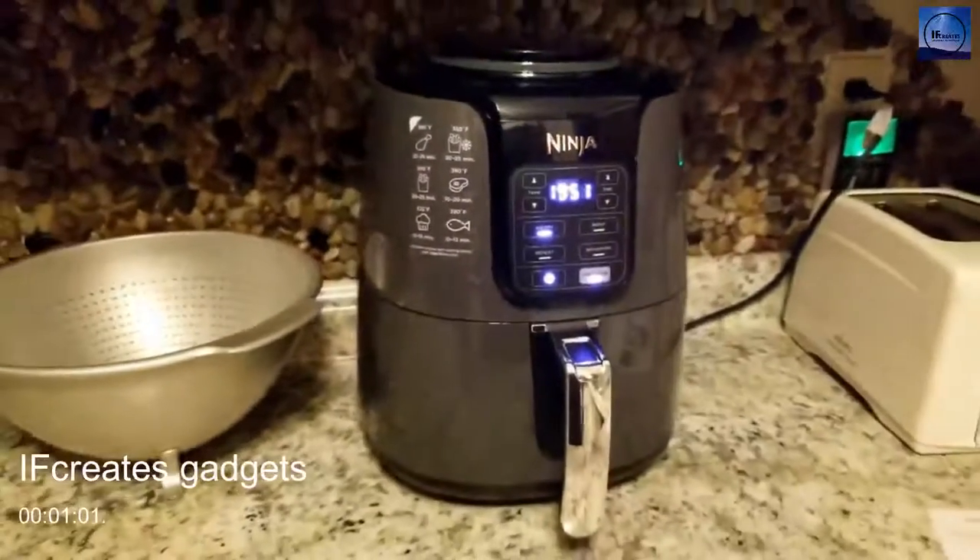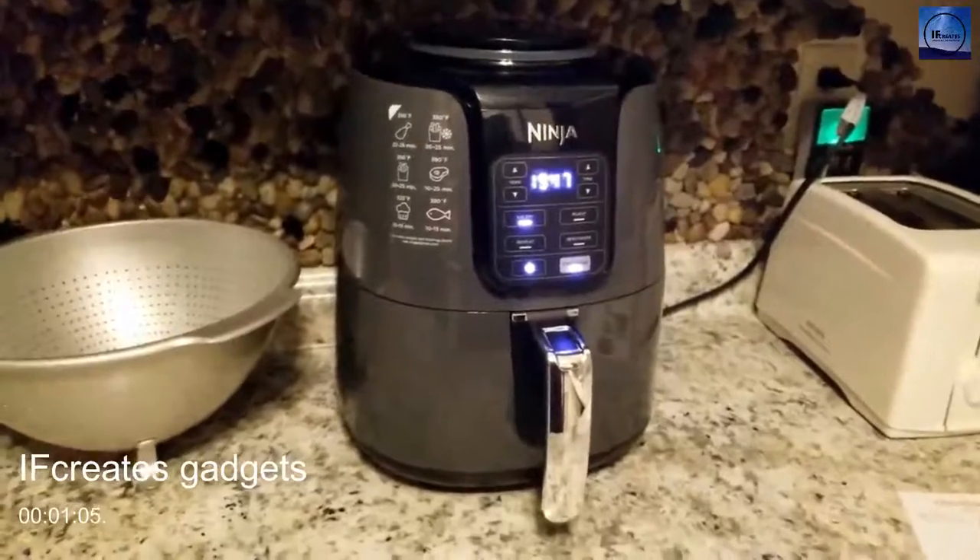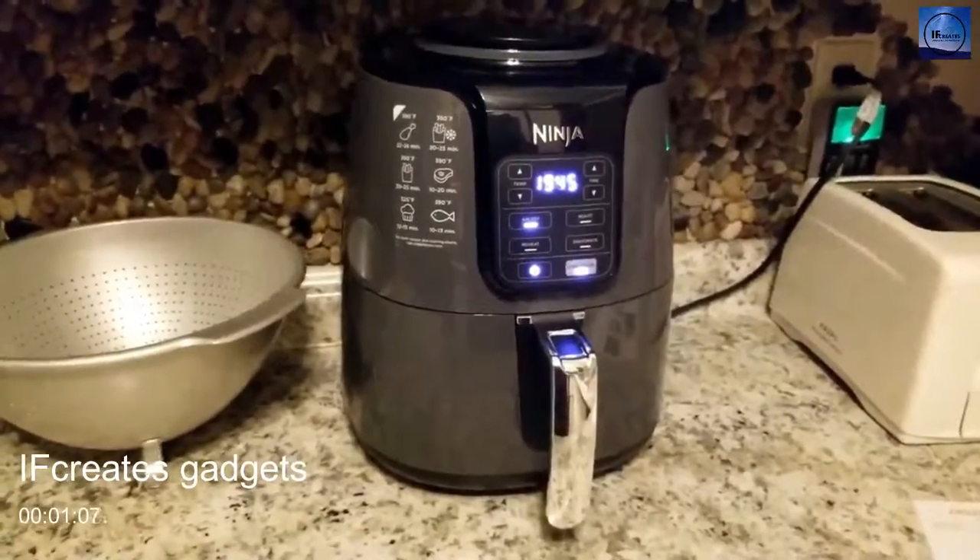You can hear the noise the fan makes in the top. It does say to shake them about halfway through — stop it, take the fries out and shake them — so I'm going to do that and then show you what they look like when they're done.